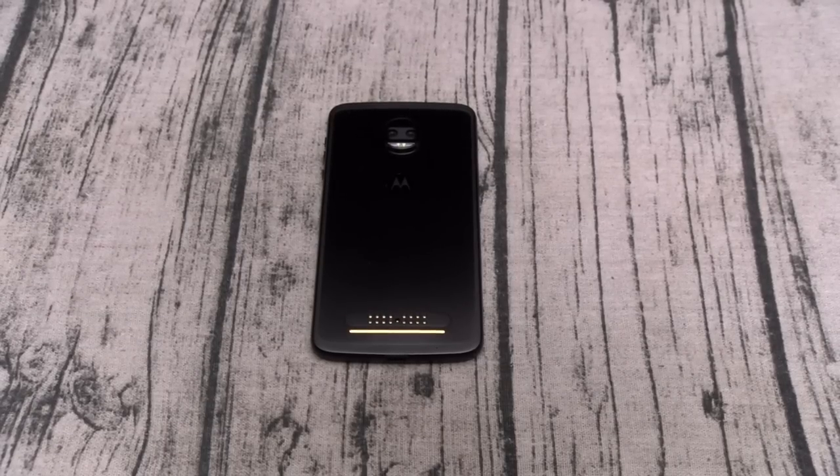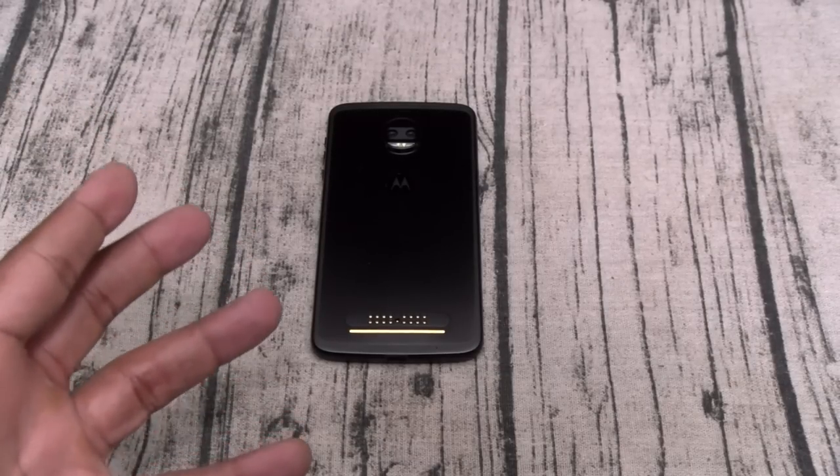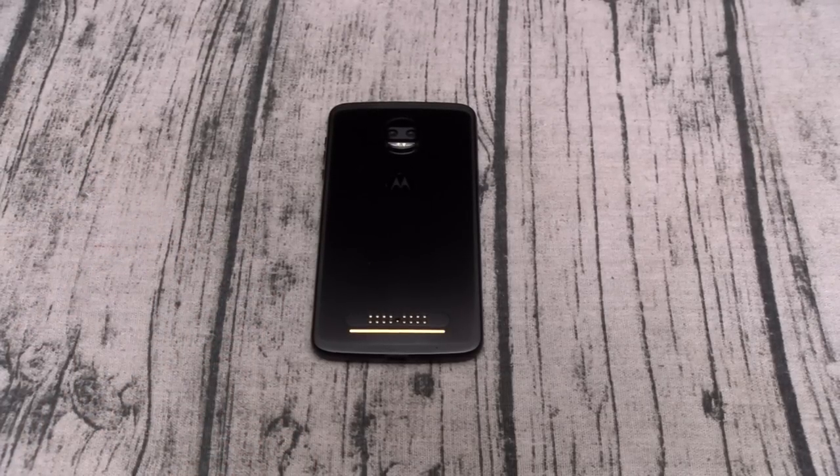Let me talk to Moto slash Lenovo for a second. Y'all got a great phone on your hands. Y'all got the mod game on lock — right now there's no other phone doing the mods like this. You got the Essential Phone with their little camera mod, but nobody else has the variety of mods that y'all got. But the price is too damn high. Nobody's going to buy this phone and all those mods for that price with all the other phones on the market.